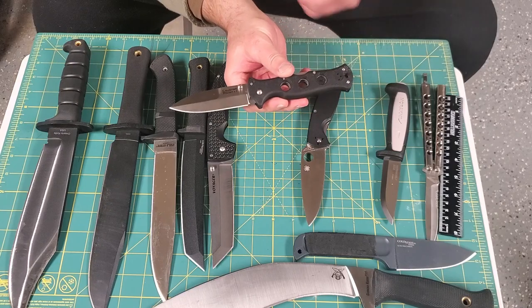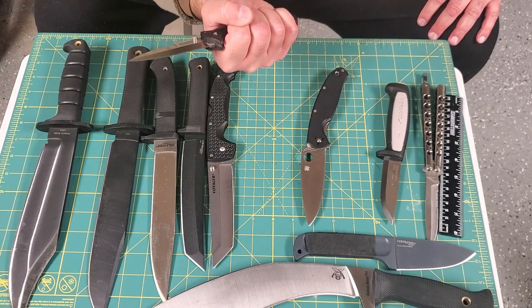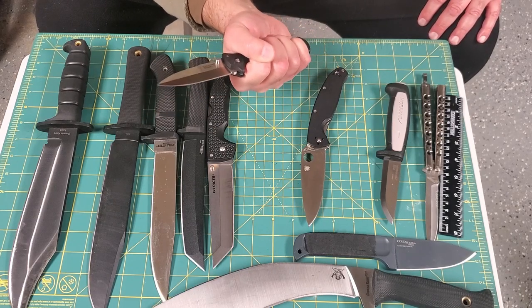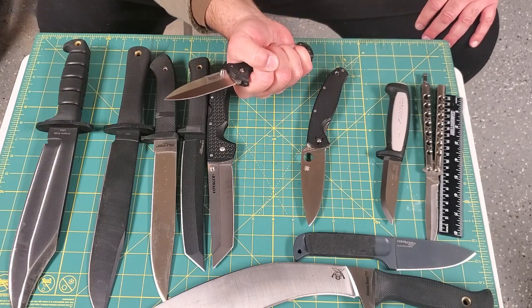Something like this Cold Steel Counterpoint 1 does fit my hand well, and I have some room on the top and bottom as a mechanical stop. My fingers fit in the grip portion and it does fit my hand well.